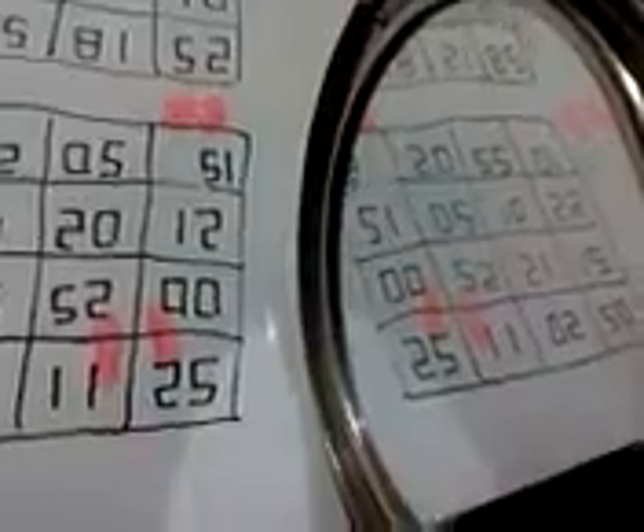When you turn it upside down, it is the same as 88. An open mirror is also the same as 88.